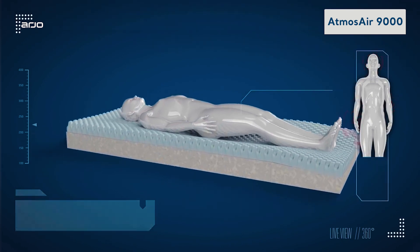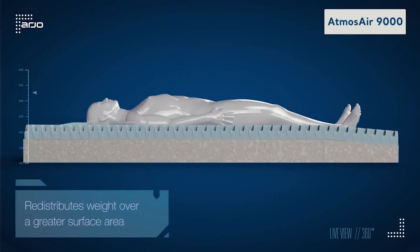The Atmos Air 9000 delivers uninterrupted therapy, and its advanced features enable patients to remain on one surface as their risk level changes.